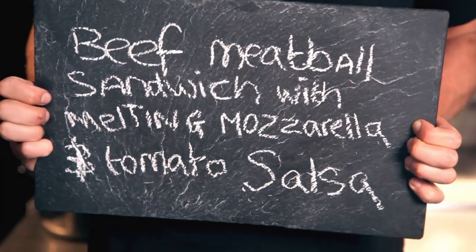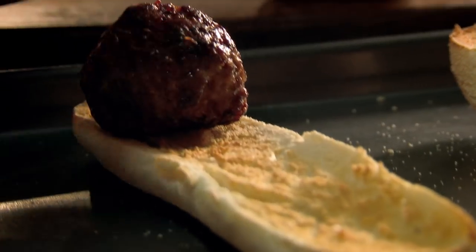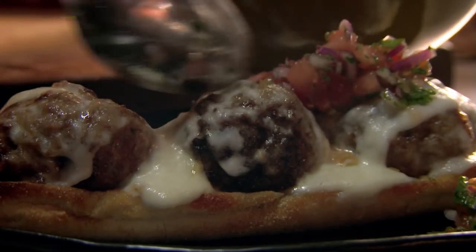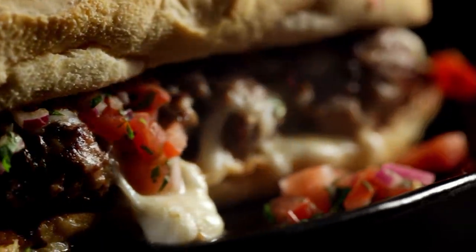My next easy standby supper is beef meatball sandwich with melting mozzarella and tomato salsa. Top a lightly toasted roll with pan-fried meatballs. Then tear off chunks of creamy buffalo mozzarella, pile it on, and melt it under the grill. For the tangy salsa, slice sweet red onion, then add juicy diced tomatoes and roughly chopped fresh coriander. Season and drizzle with olive oil, spoon over. Beef meatball sandwich with melting mozzarella and a tomato salsa — a sandwich to die for.